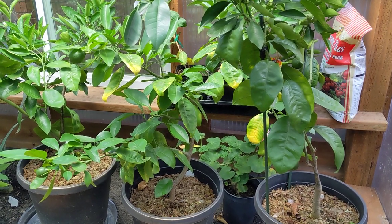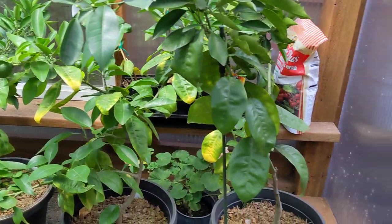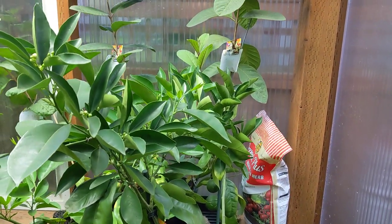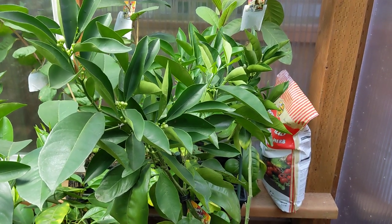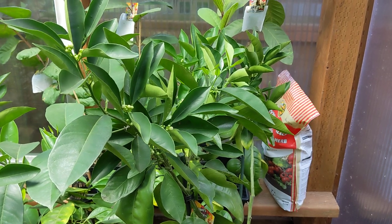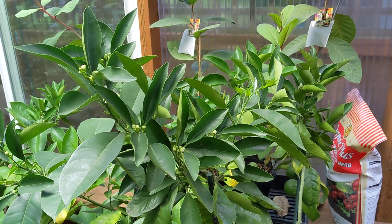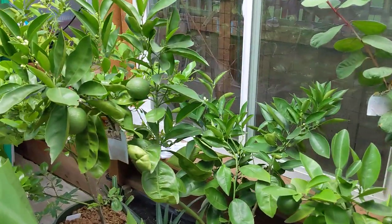Over in this section I have two orange trees and a tangelo. This orange tree over here is called a caracara orange, and it's a type of navel orange. The flesh is a pinkish color, and it has a little more tangy flavor, but very similar to the regular navel orange — the one that you see in the grocery store, which is more like this one.